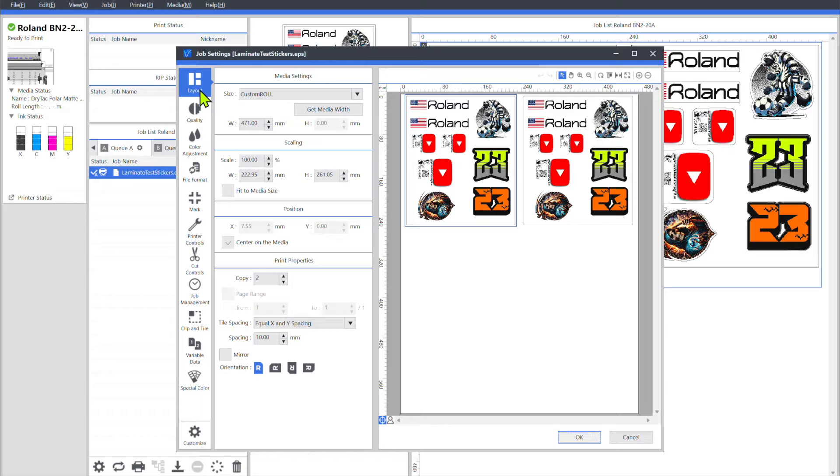You'll want to get your media width. Then come down here to Center On Media. I always center my jobs to the media, and this is going to play a very important role in your success of the cuts at the very end. If when you send a print this is checked, then when you send a cut it needs to be checked — or vice versa. If it's not checked when you print, then leave it unchecked when you send it to cut. That's going to be very important and it might be the reason why a lot of you have been struggling with the print head finding the registration marks. Choose your number of copies, your XY spacing, anything else you like to do in this area, rotation.